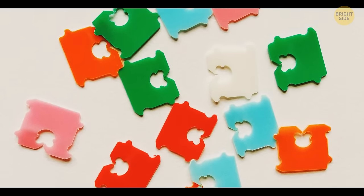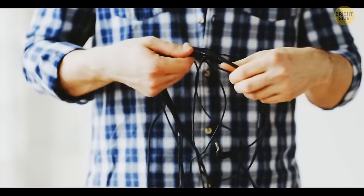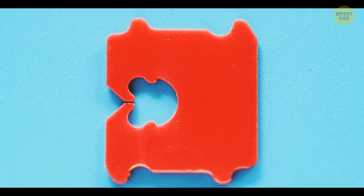It's very convenient to use bread tags to organize your cords — just clip them together. You can also write notes on these tags and use them as reminders.